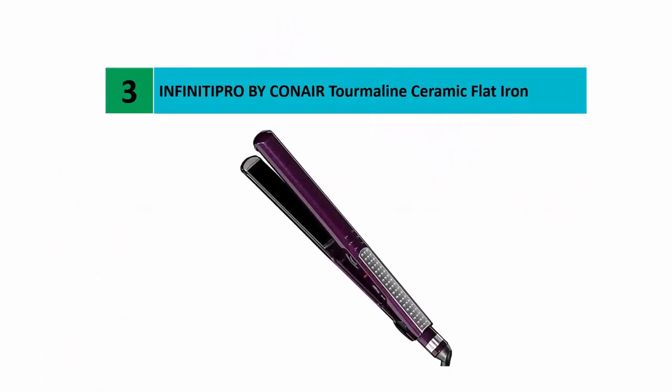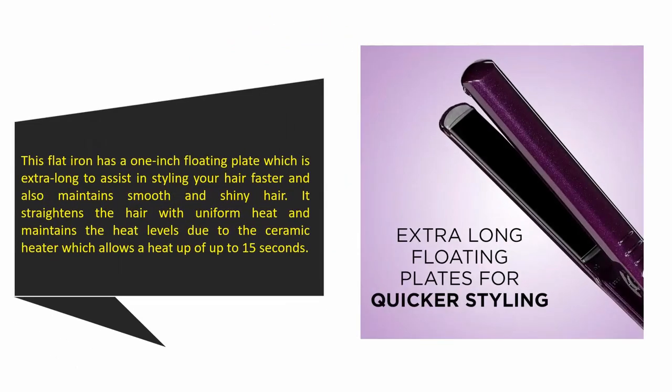Halfway through our list at number three: the InfinitiPro by Conair Tourmaline Ceramic Flat Iron. This flat iron has a one-inch floating plate which is extra long to assist in styling your hair faster and also maintain smooth and shiny hair. It straightens hair with uniform heat and maintains heat levels due to the ceramic heater, which allows a heat-up of up to 15 seconds.